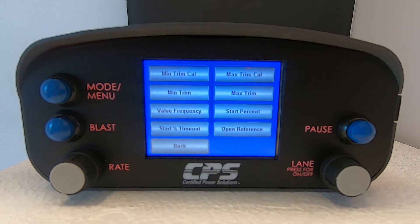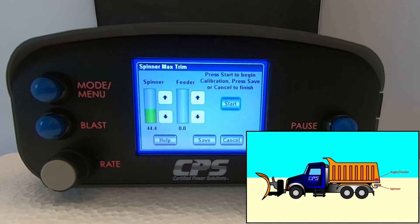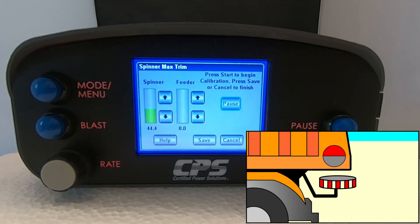First, we want to trim our maximum spinner output, so select max trim cal. Now it's time to set your spinner maximum trim. This is the maximum speed at which you want your spinner to rotate. Hit start. We recommend increasing your feeder output to about 40%, or adjusting it until your feeder is moving at a constant speed.